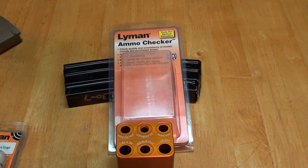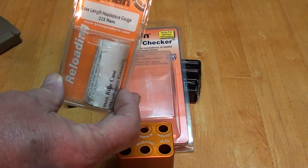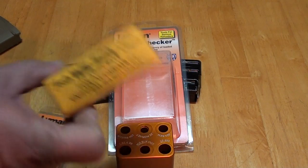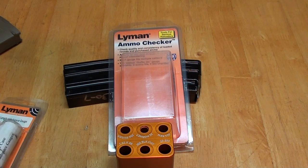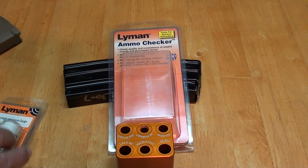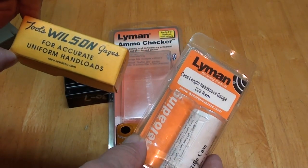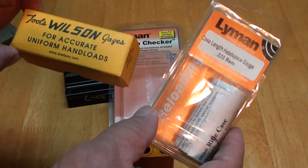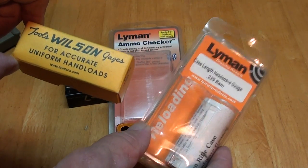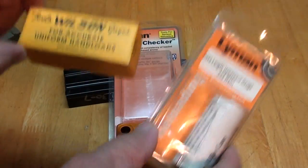This is a review and explanation of the difference between the Lyman Ammo Checker and a case gauge. They're both case gauges — what everybody refers to as a case gauge. What most of them really are is headspace gauges. Here's a Lyman headspace gauge for .223 and this is my Wilson for my .300 Blackout. These two only do two things: they check the headspace and they allow you to check for overall length of the brass and tell you whether you need to trim it or not. That's all these two do.